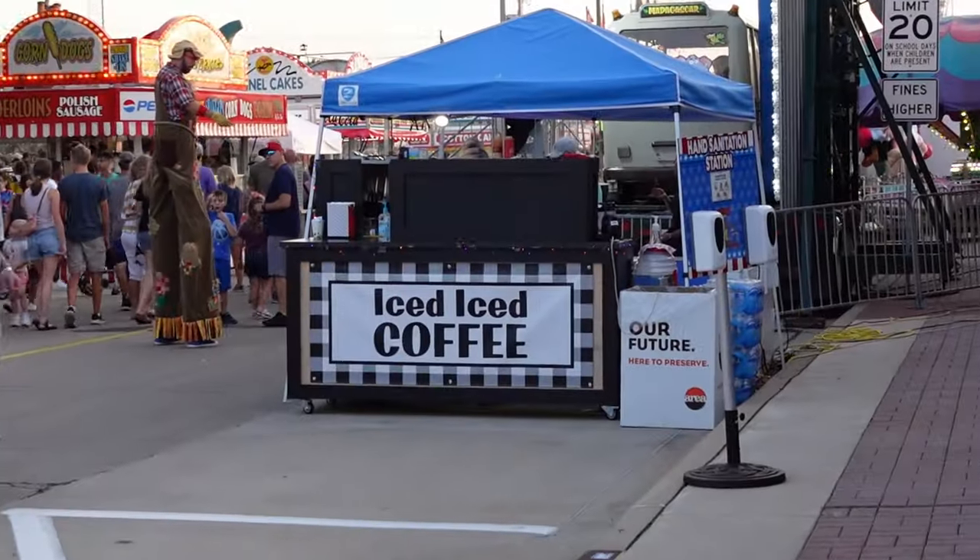When we did the cart this year, we wanted to change some things mostly around branding, because last year we just built something to kind of get it going, test it out, and see how it was going to go. We called it Iced Iced Coffee, which was kind of a play on Ice Ice Baby, but most people didn't seem to get the joke, and we also didn't really have a 90s theme going around with it, so it kind of didn't work. So we decided to go with Red Letter Coffee, which was the name of a coffee shop we started back in California several years ago, and we came up with some branding colors and a logo.